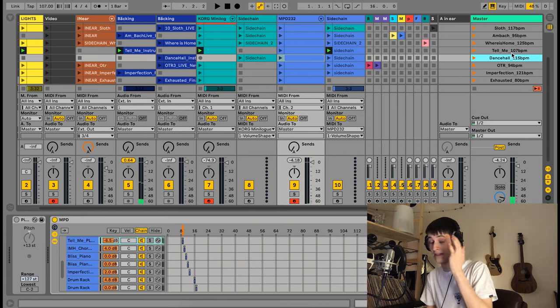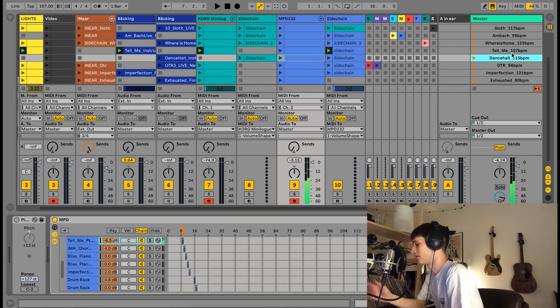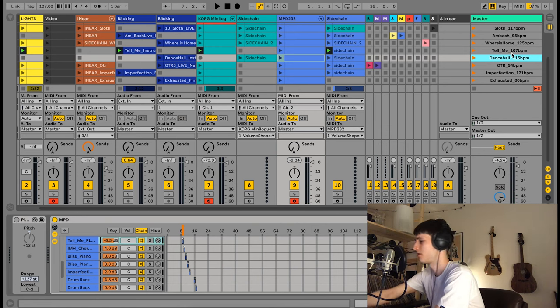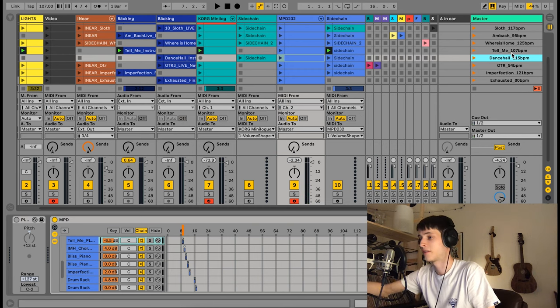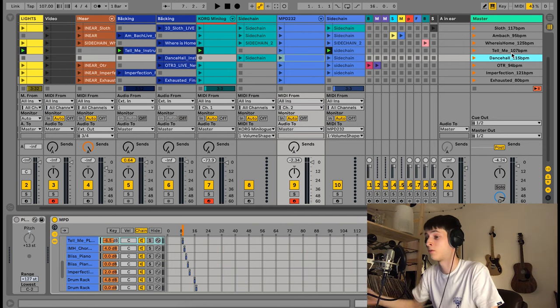That's the basic way my live show works — I have all the synthesizers for the specific song pre-assigned. I also have effects, though I can't remember where they all are in this older set. But you can load different effects for your sound on your MIDI controller — that's the basic way to do a live show.